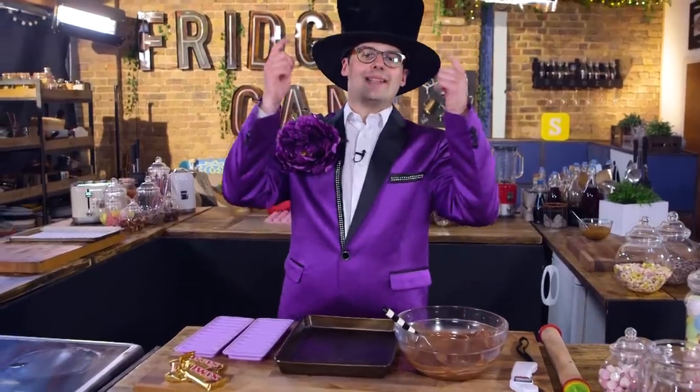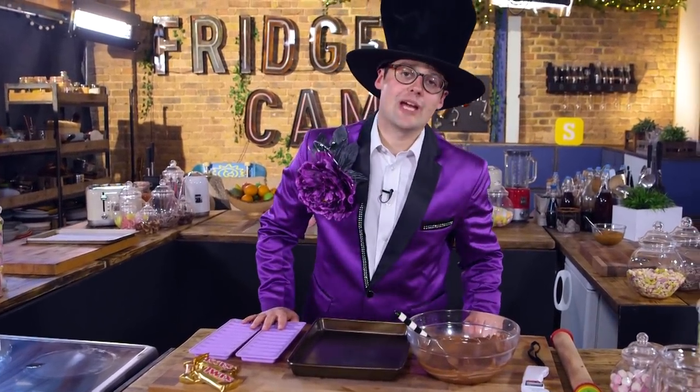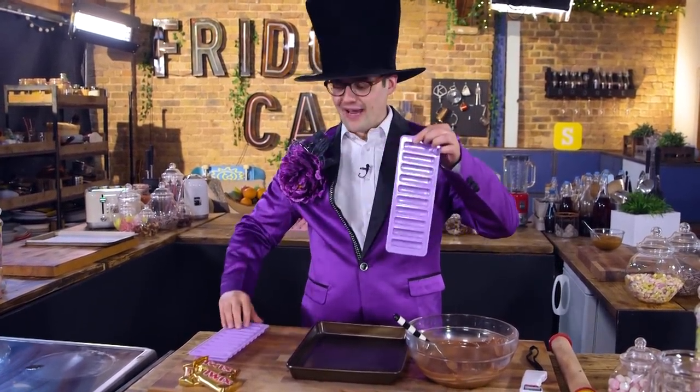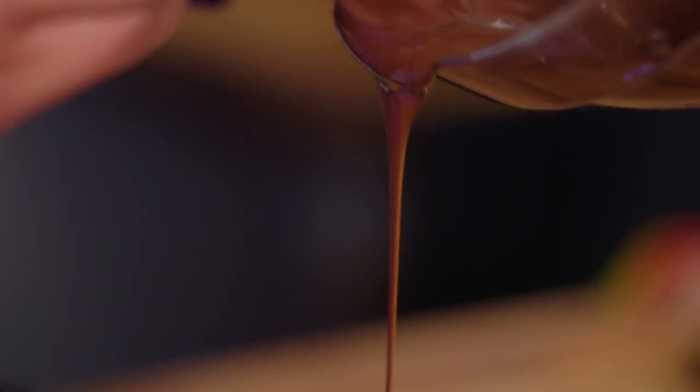The chocolate has gone up, come back down, gone back up again, and now it's tempered and ready to use. So we're going to make our Twix fingers in moulds. Everyone knows the left finger and the right finger are made in different factories, so we have one for the left and one for the right. Line them both with milk chocolate and let the excess dribble out.